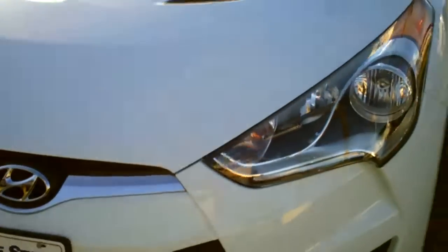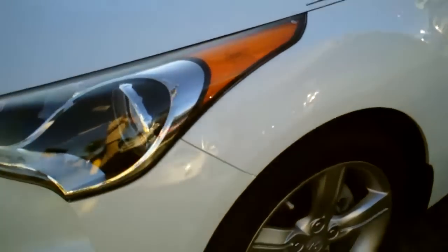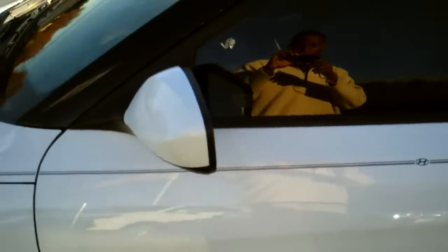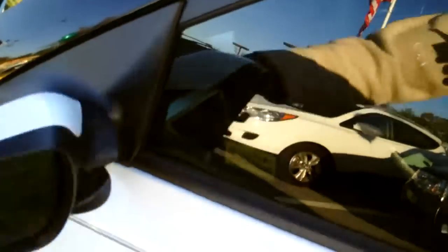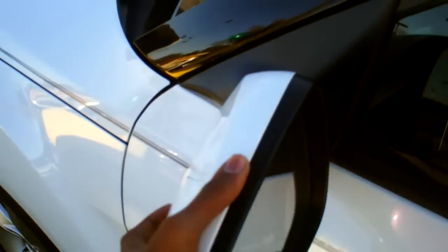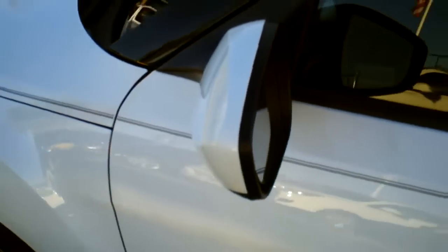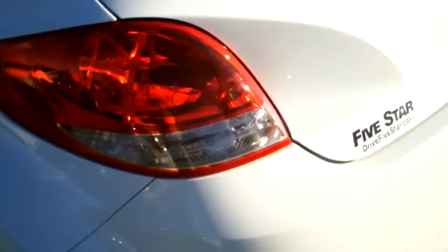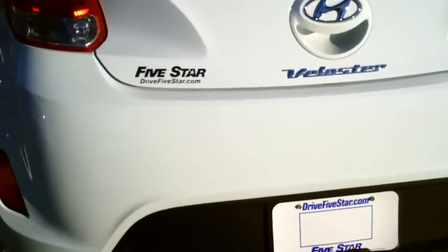This is a base model, but incredibly equipped. These are 17-inch alloy wheels. You have the Fluidic Sculpture design on this model with bifold side mirrors. So if you're in tight corners, you can fold your mirrors — if somebody accidentally bumps them, they do not break off. Walking around the rear of the vehicle, you have your wraparound tail lights as well as your dual center exhaust pipes.